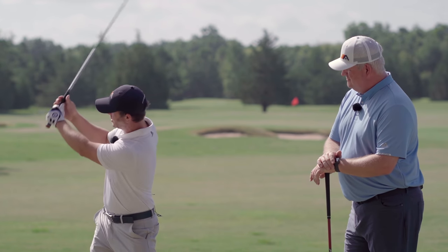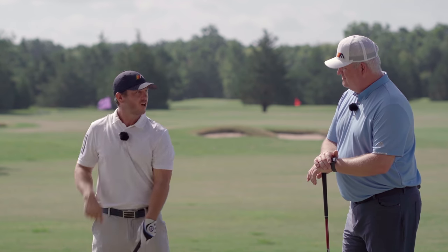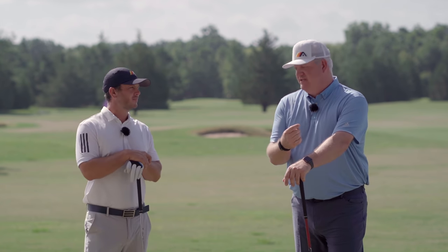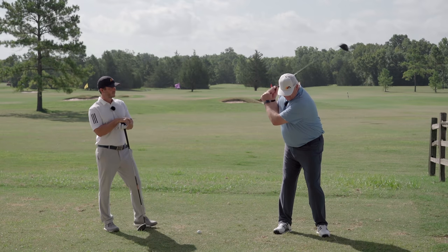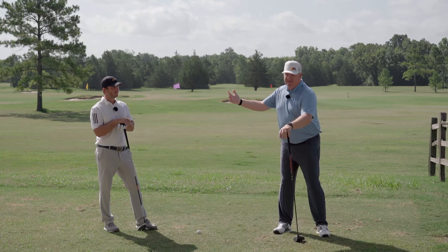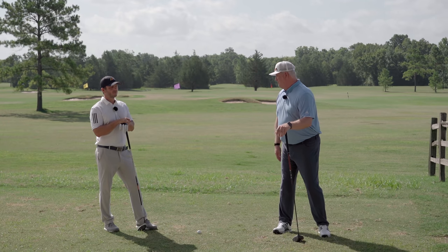By pulling the right shoulder back slightly and letting the left one move across slightly, that adds to the rotation I've already made to my rib cage. We've seen golfers in their 70s come in and say they don't rotate enough anymore. Just showing them how to move the right arm correctly, they've added 30 degrees of shoulder rotation — it's a different world for them with their driver.